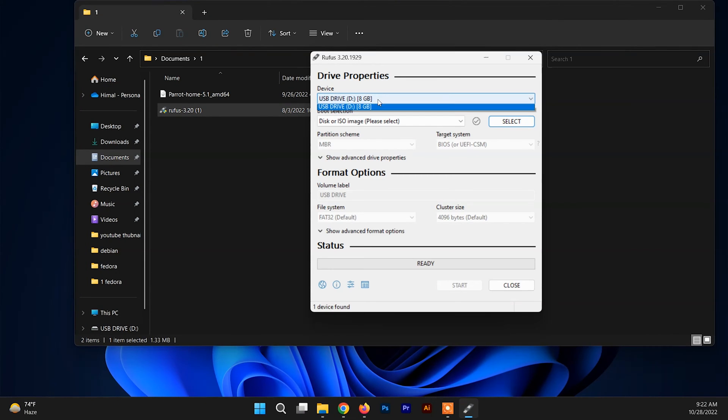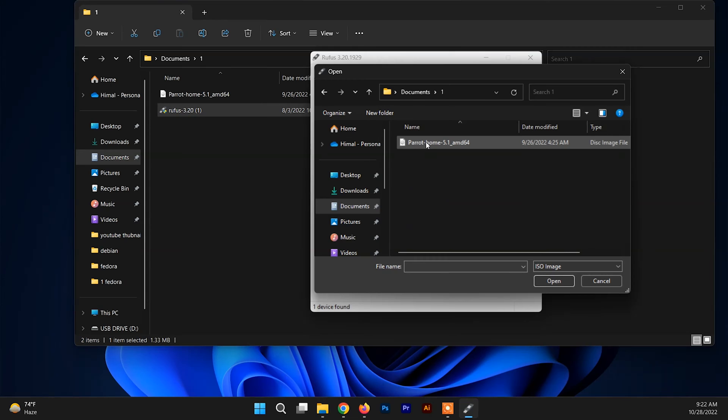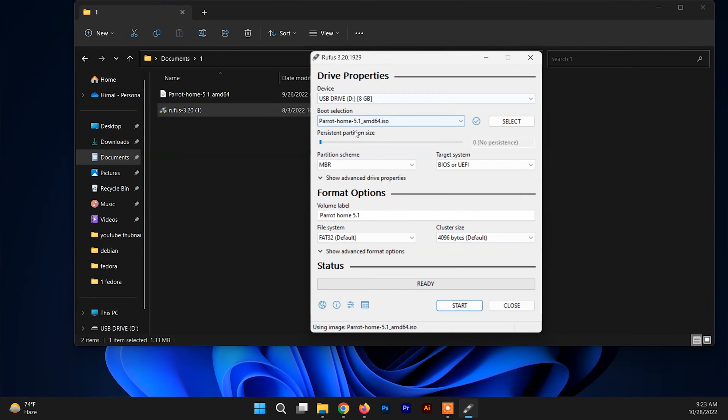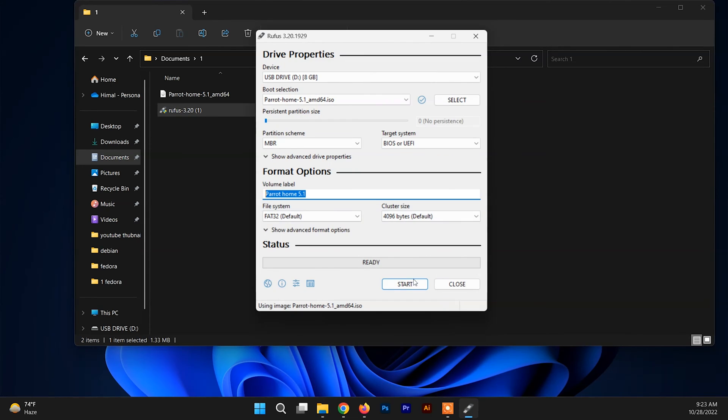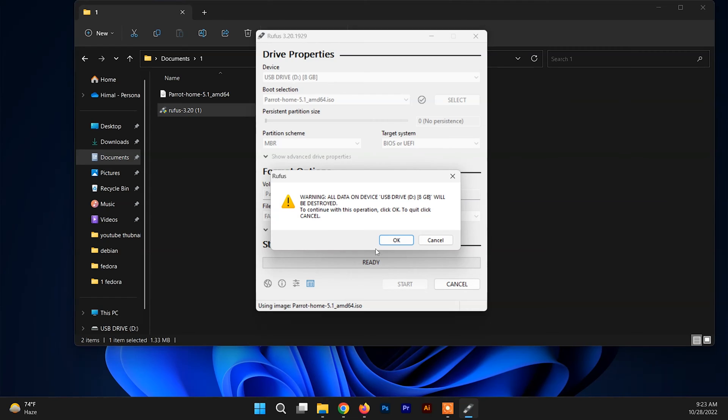Choose your USB drive to make it bootable, and after that you need to choose the ISO file. To select the ISO file, click on the button, go inside the folder, choose the Parrot Security OS file, and just click on Start. Click OK to confirm.